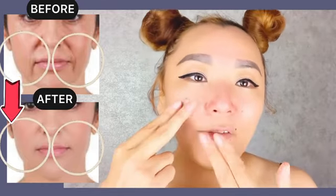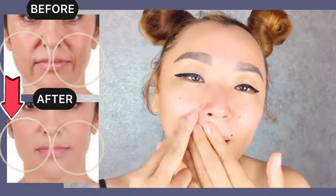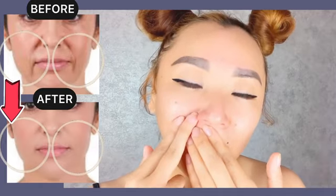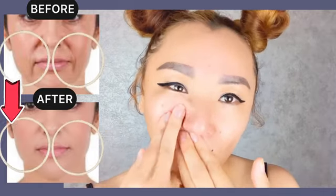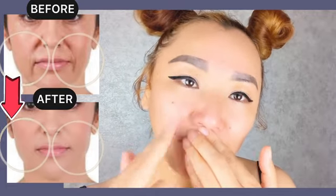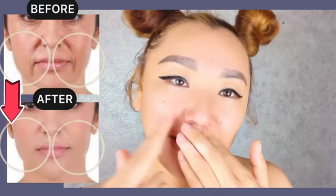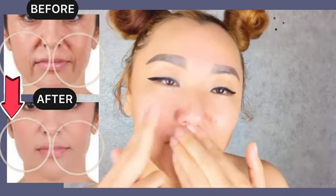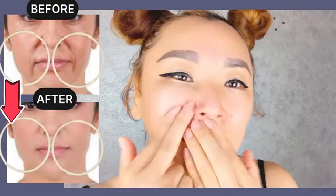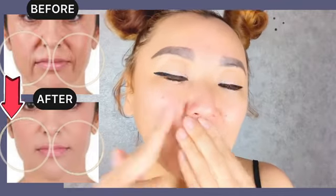Next, find the nasolabial line. With one hand supporting and the other using two fingers, make upward motions with pressure to work each facial muscle and remove the spasm and strain of these muscles that create the nasolabial line. Do it from the nasolabial line upwards with pressure.